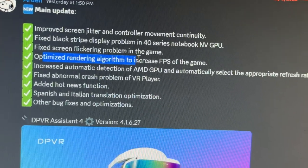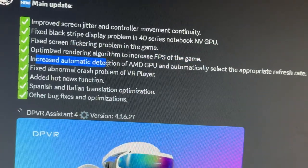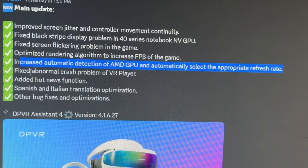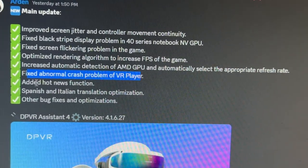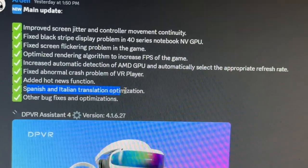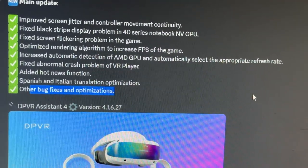They've optimized the rendering algorithm to increase FPS in games. They've also increased automatic detection of AMD GPU and automatically select the appropriate refresh rate — pretty cool if you have AMD. Additionally, they fix an abnormal crash problem in VR Player, added a hot news function, Spanish and Italian translation optimization, and other bug fixes.